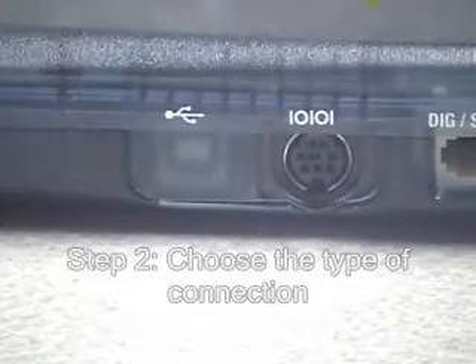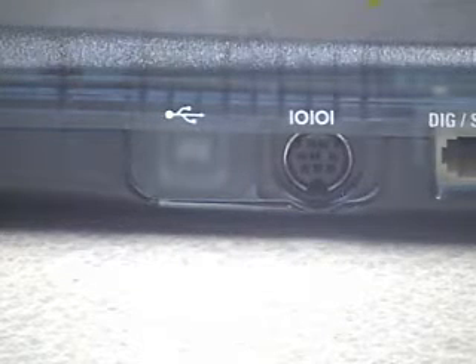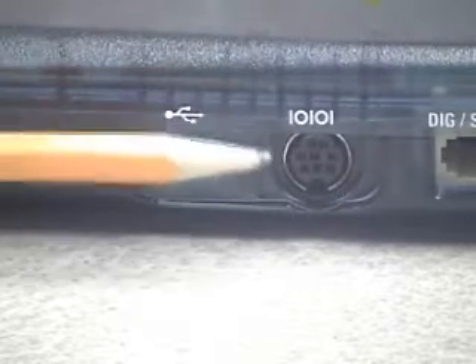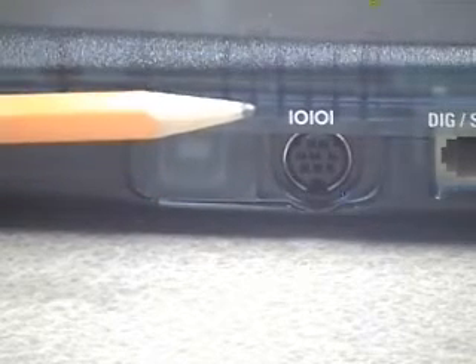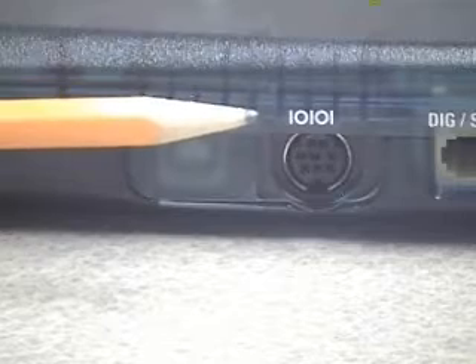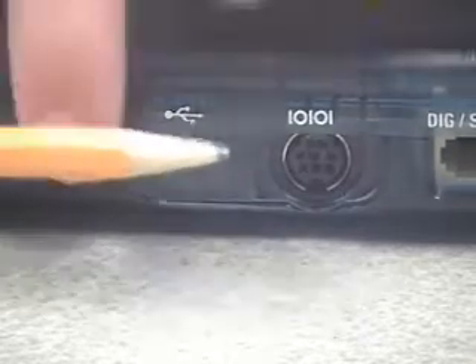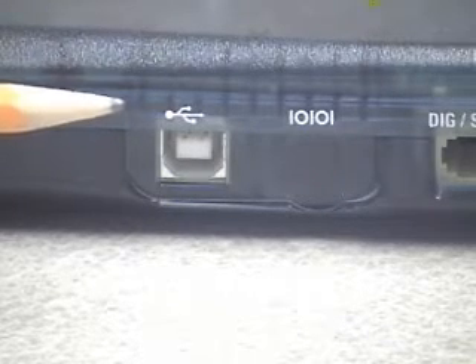The next step is to decide whether to connect the LabPro to your computer's serial port or USB port. The LabPro has a sliding door on the same side as the digital ports that allows the user to pick which port is available. Right now we have the serial port available — you can tell by the special symbol on top. If I slide that door closed, the USB port opens up, indicated by the USB symbol above it.